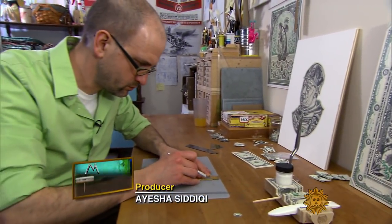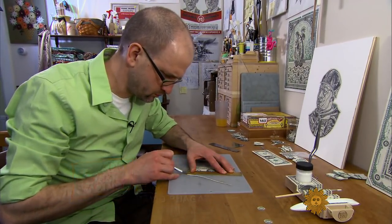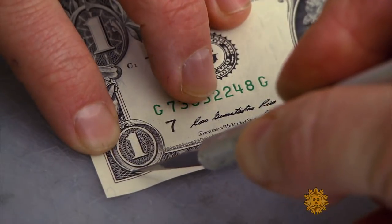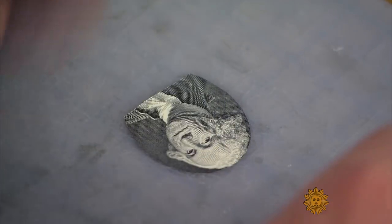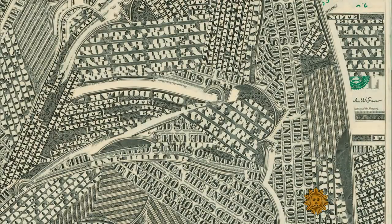I had no idea where it would go when I started cutting up the first bills. Collage artist Mark Wagner first cut up a dollar bill 15 years ago. He had no personal interest in economics, but he couldn't stop making things out of money. His collages are assembled almost entirely from one dollar bills.